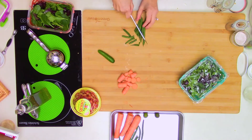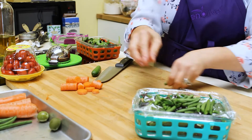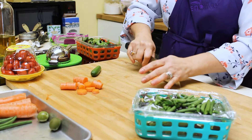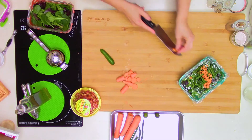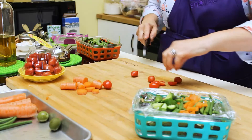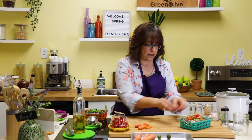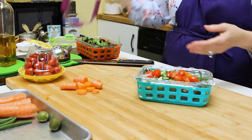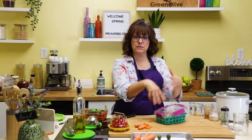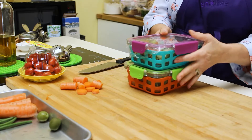I slice the green beans on the bias into bite-size pieces and add them on top of the plastic wrap. I slice the carrot ends, add the cucumber slices, and slice the baby tomatoes in half and place those on top of the plastic wrap. This way my lettuce won't get soggy. When I'm ready to eat, I just take off the plastic and mix everything together. The salads are good to go either way — with toppings added now or later.